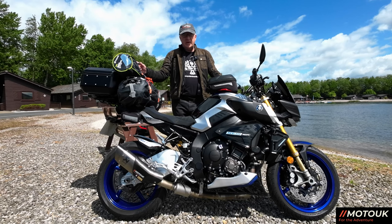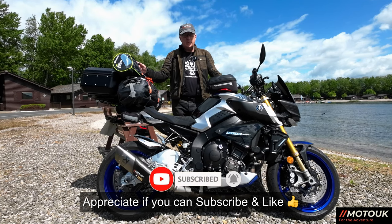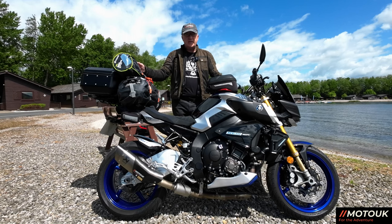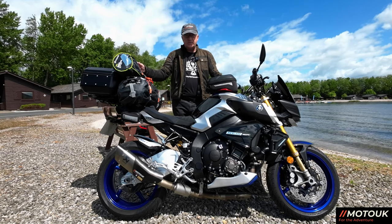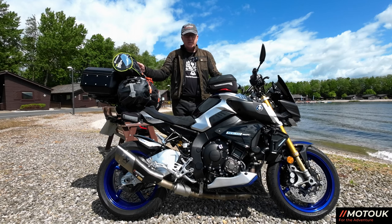Welcome back — we're all packed and ready to go for the Isle of Man TT. We actually leave on Sunday, so the day after you see this video. We're going over Sunday, Monday, Tuesday, and Wednesday — four days. I'm going to run through the equipment, the way I pack on the bike, and what I take with me.